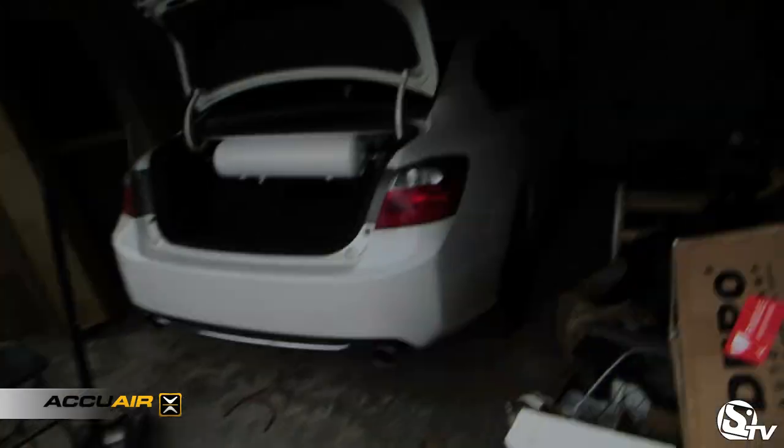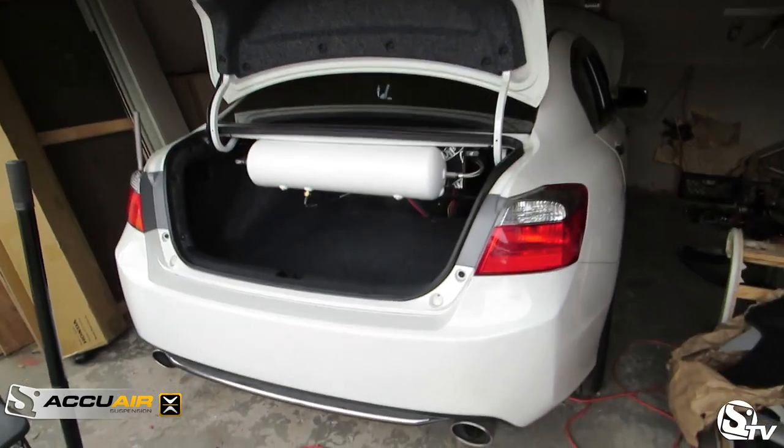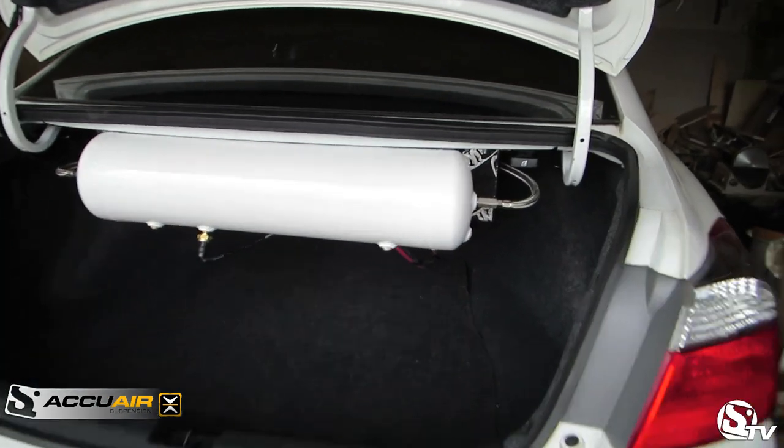So here is an update of the 2014 Honda Accord. We just installed the air suspension. Got the tank painted white.